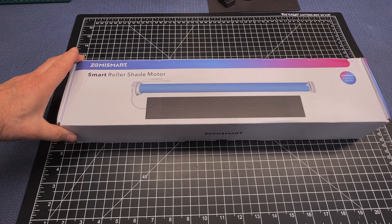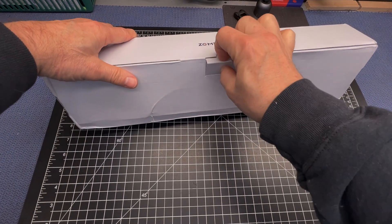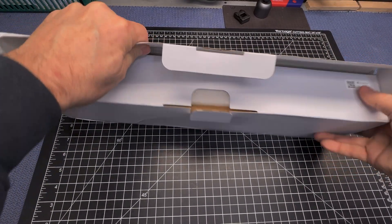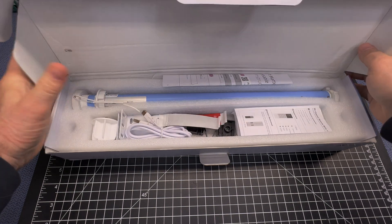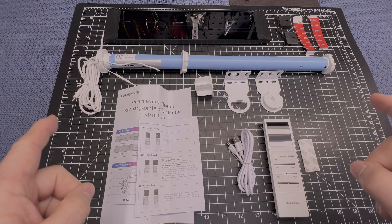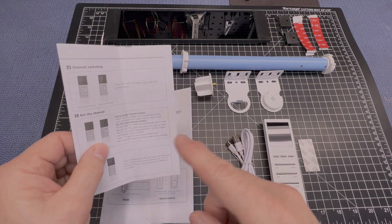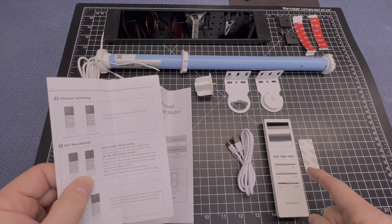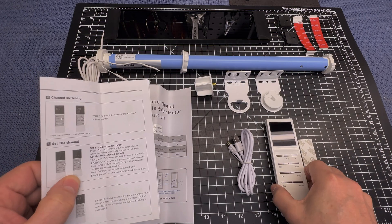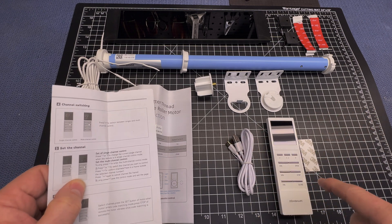Let's go ahead and open this up and see what's inside the box. We have most everything we need to get this set up and running. We have the instructions for the remote and how to sync it properly to the controller. This is one of the multi-channel remotes that you can use to control multiple roller shades individually, or control multiple roller shades with just one button.